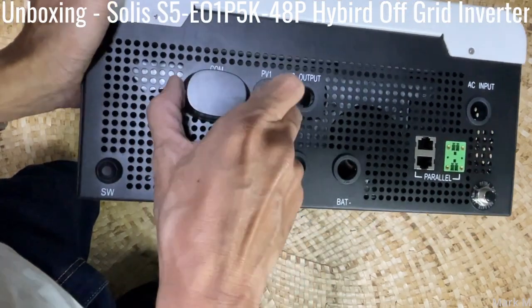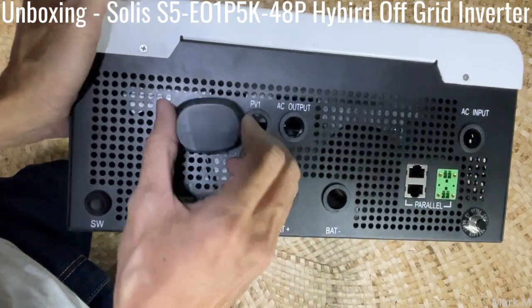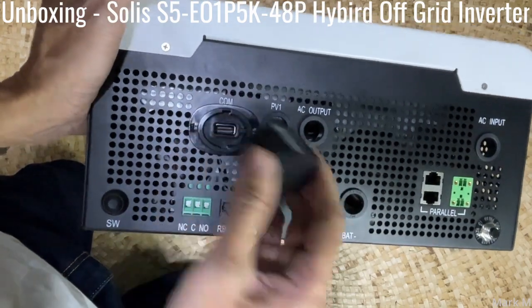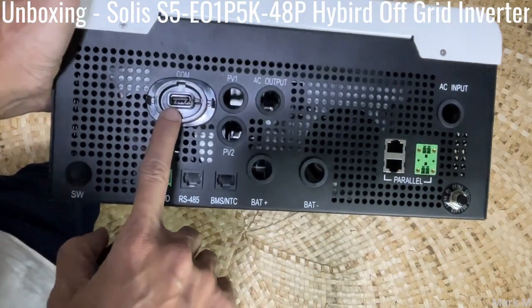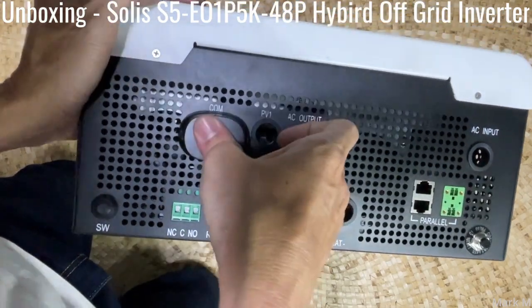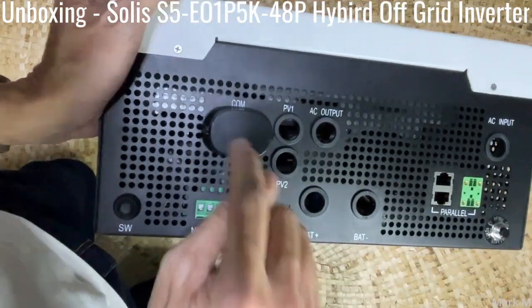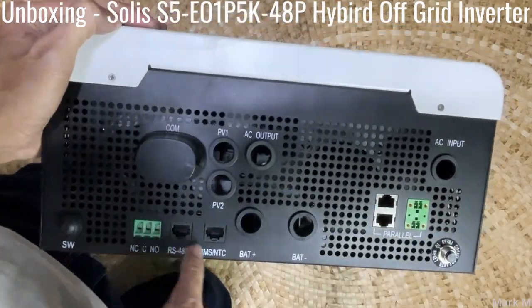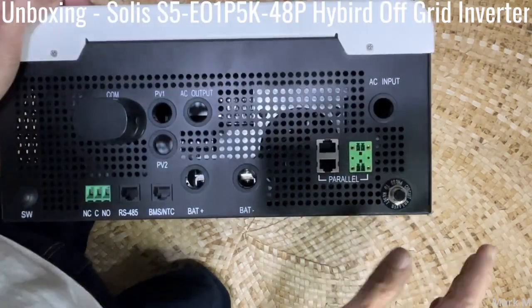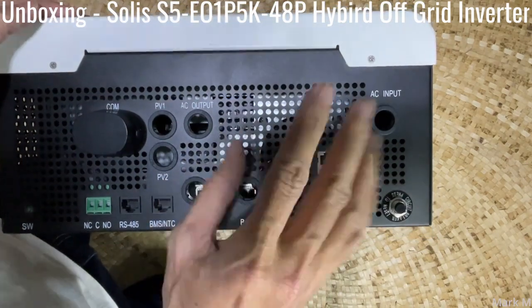You have PV input 1 and PV input 2. Surprisingly, it doesn't come with a WiFi stick for communication and it uses USB — I think it's either the S2 or S4 WiFi stick. Pretty simple overall — I'm going to connect this in the next video.